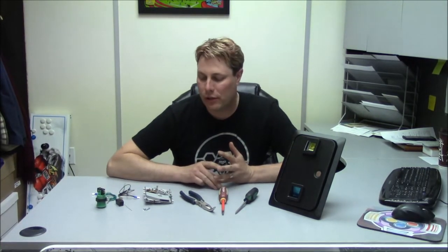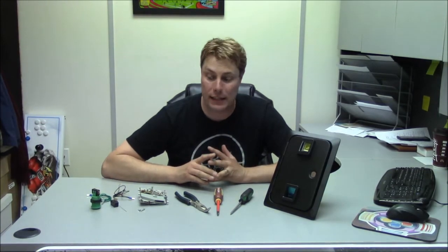Hi, Casey from Retroactive Arcade here. Once again, we're going to do a quick little video. This one I'm going to do about coin doors. I'm going to go from start to finish on how to build it, what to look for in your coin mech and stuff like that. If you're having problems with it, what you can do to fix it.